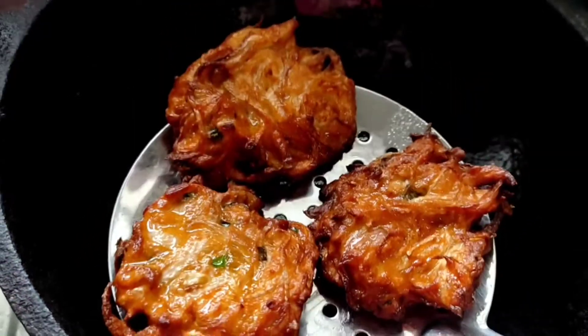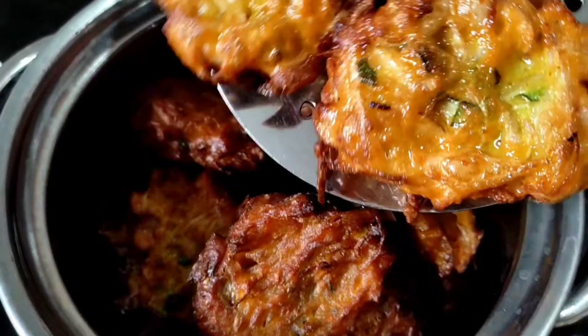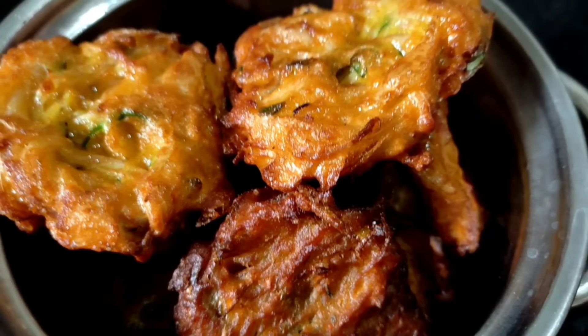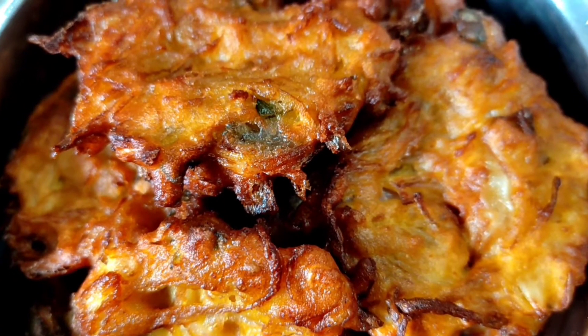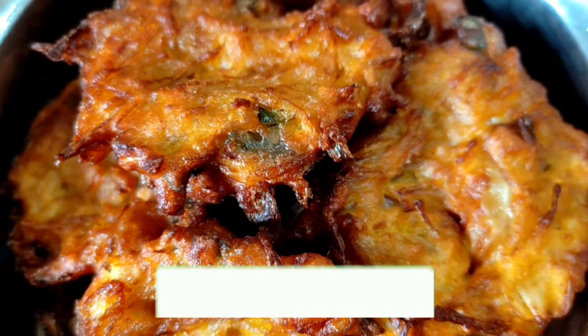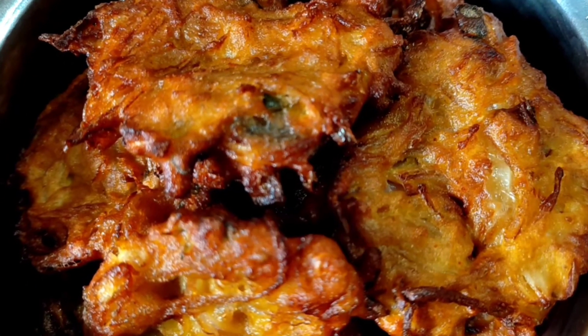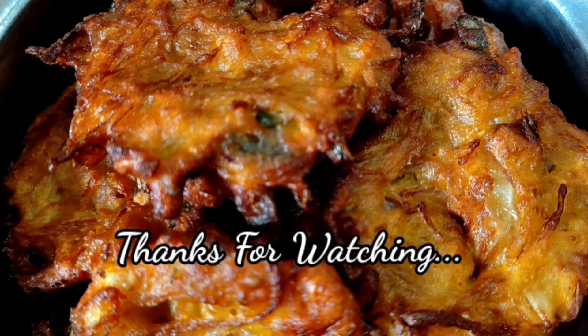You can also prepare all the vadas that are cooked in the same way. In the next video, I will show you another recipe.